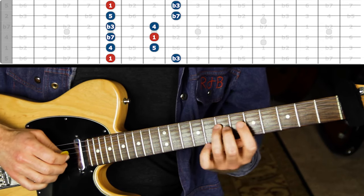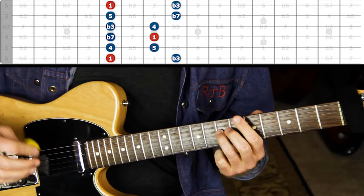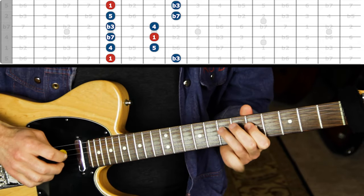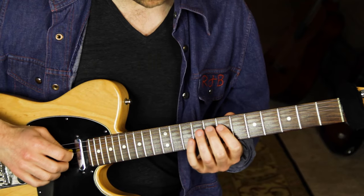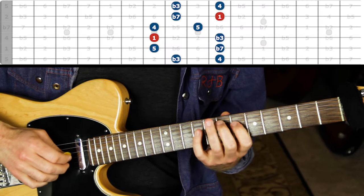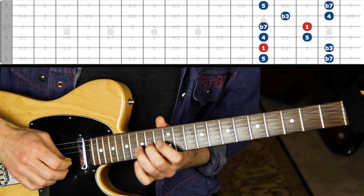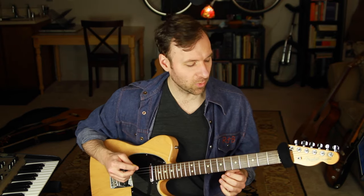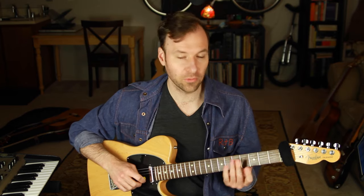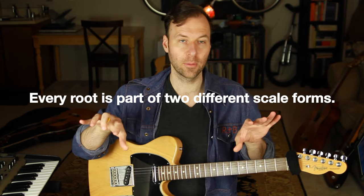You have what you need to see the root really clearly, and then you're improvising coming back to the root a lot - at least as a study, to know where the root is and get used to that sound. That's a great way to start improvising, having the root as a home base. Once you know where all the roots are in all these scale form positions - seeing all of those within the scale form - use my root-to-root method exercise from the other videos if you need to.